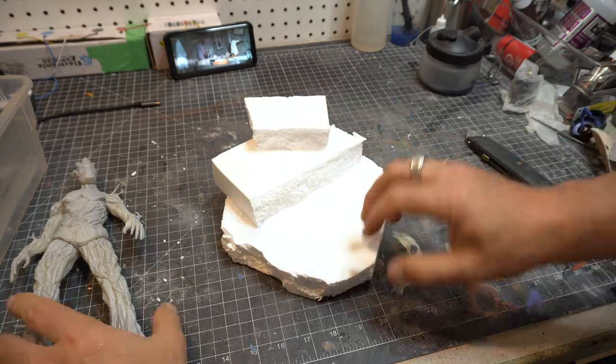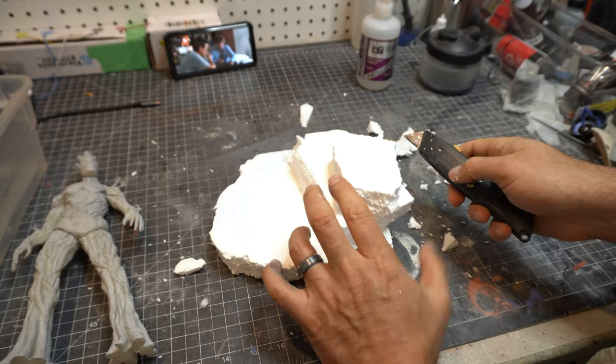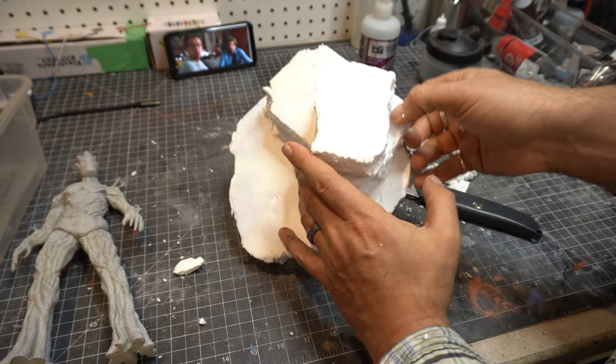We're going to stack these up a little bit, just sort of give it some height. The Groot figure is quite large. I don't really want a gigantic base so I can put it on my desk or on a shelf, but I think the base has to have a little bit of dimensionality to it since the figure is so big.